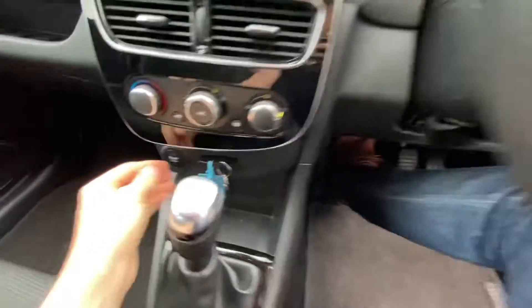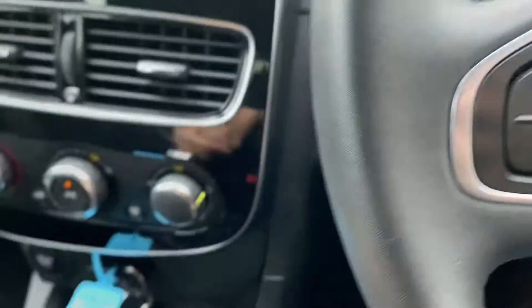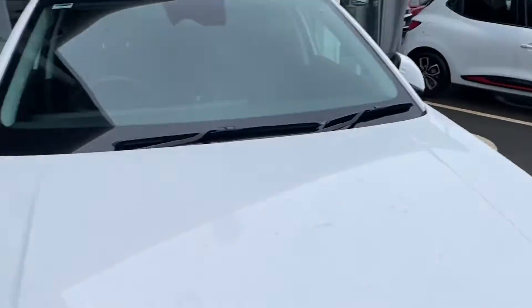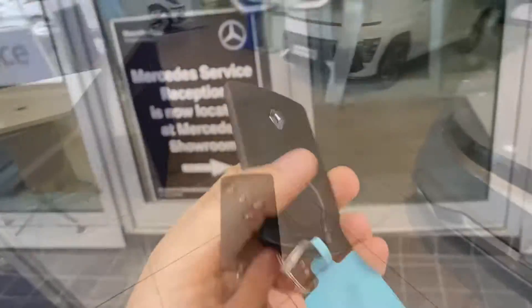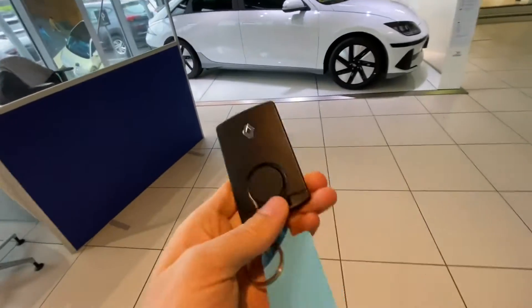Got a Renault Clio which is telling me it's got a low key card battery, so basically the battery in here has gone low. A lot of the functions are probably still working on the car, but it gives you a message with sufficient time to change the battery before it goes completely dead. Just to show you how it works.